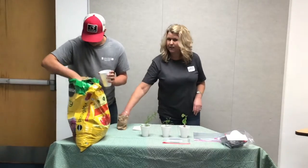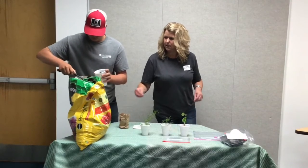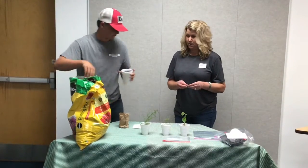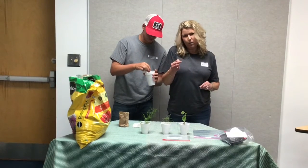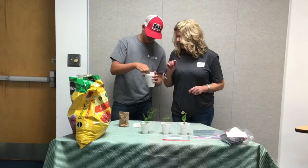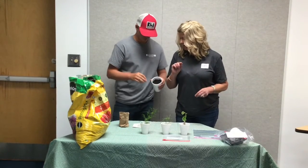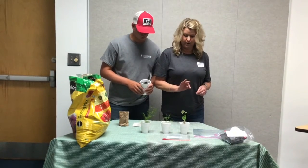Then we're going to get a bean and add one. You don't want to plant it too deep — only maybe half an inch deep into your soil — and then cover it up just like that, and then add your water to it.